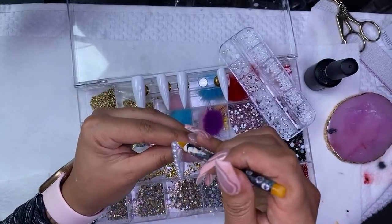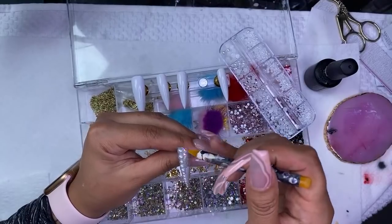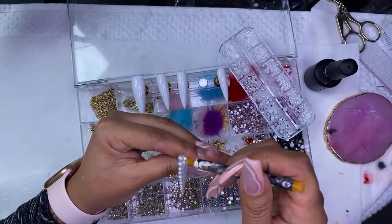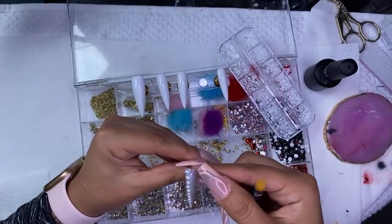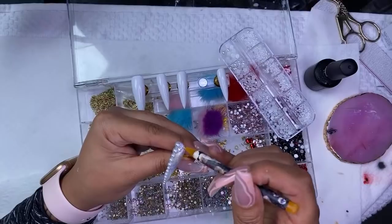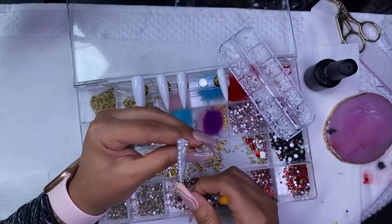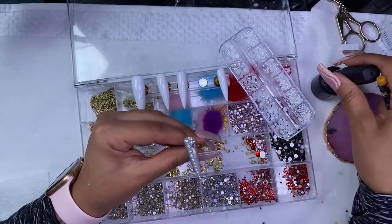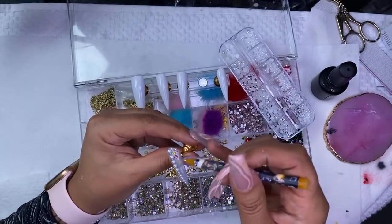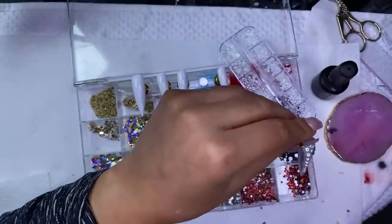Whenever I'm doing press-ons, these nails are super sturdy, so I literally just go in with the gel polish and I have no issues at all. Right now I'm going in with the bling. I do have this bling available on my website as well. I'm using a combination of SS6, SS12, SS16, and then the pearls — I also have the pearls on my website if y'all are interested.